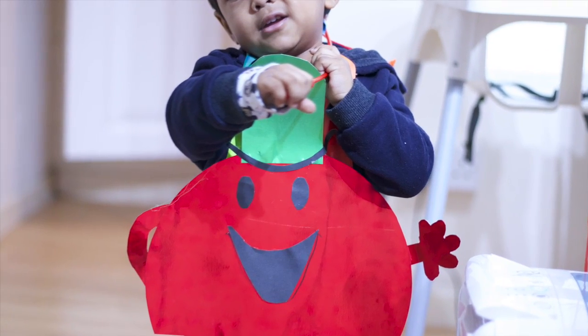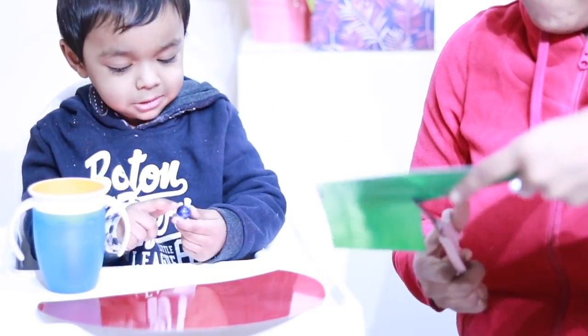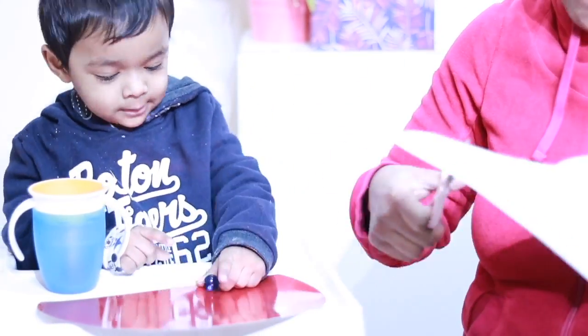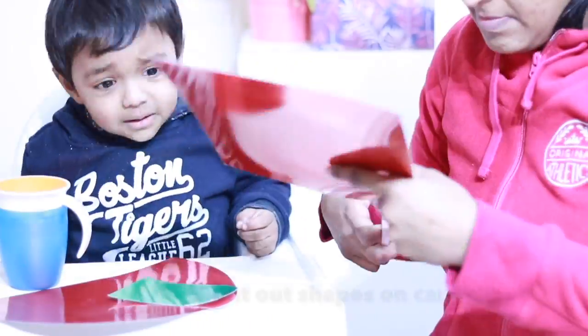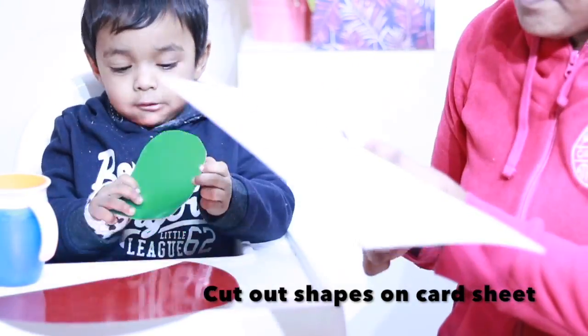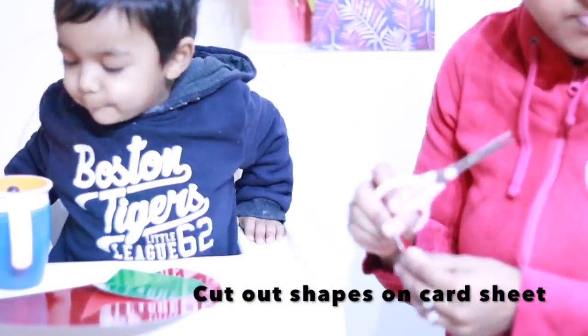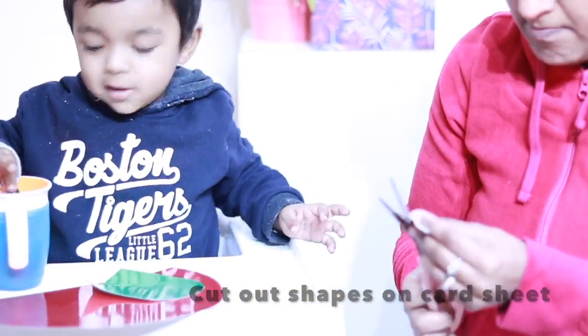Hi guys, welcome back to my channel! Today we're going to see how we made a DIY costume for World Book Day this year. It was on very short notice so I had to just make something at home. We are going to be dressed as Mr. Chatterbox — that's because my little one is a chatterbox, so I thought it would be appropriate to dress him that way as well.